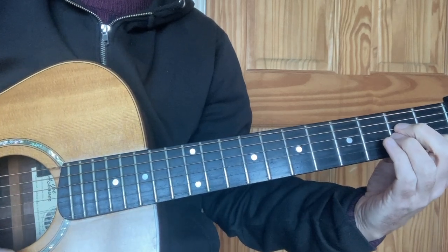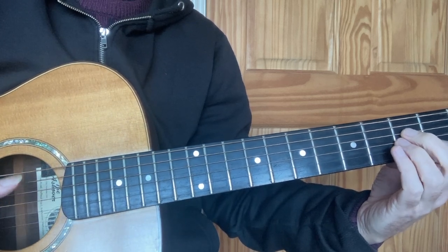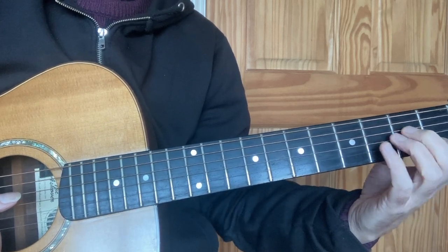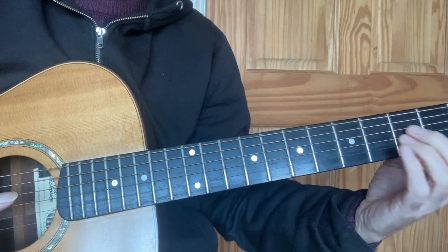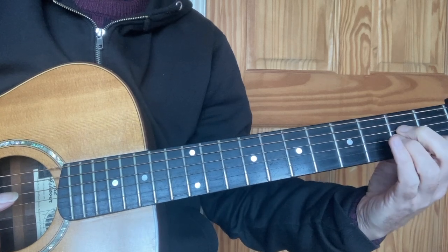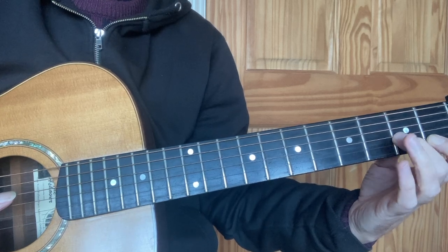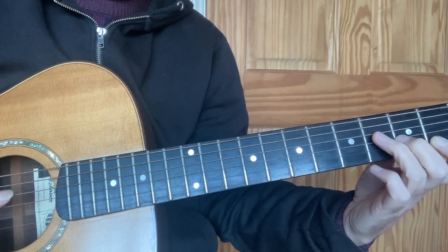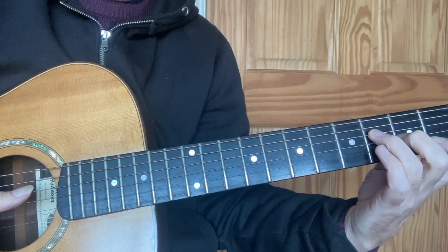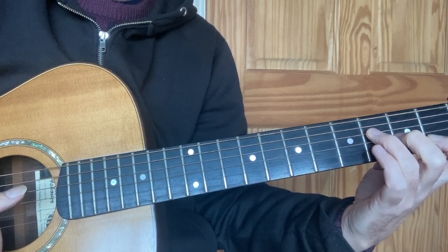Moving to Fmaj7 or F, depending on how you strum it, is quite convenient — it's a simple change. The thing that helps is that finger one is common to both chords, so finger one stays where it is. Finger two now goes to string 3 fret 2, where finger three used to be, and the third finger goes to string 4 fret 3. The stopped notes are F, A, and C — that's a complete chord of Fmaj.